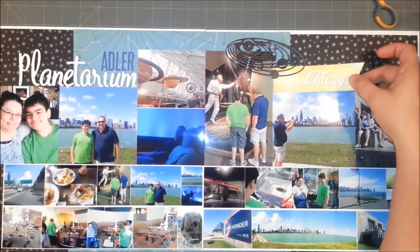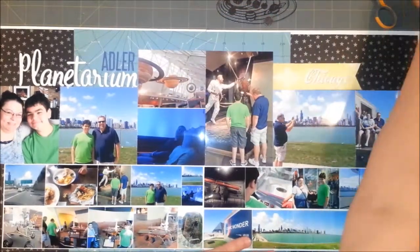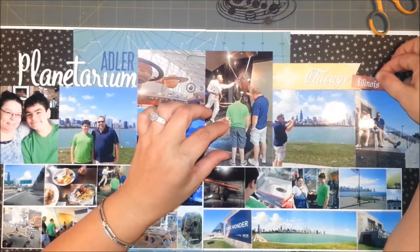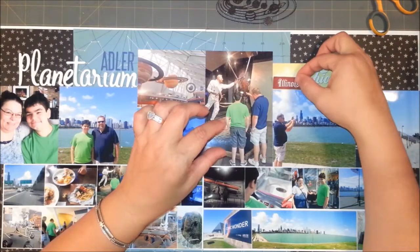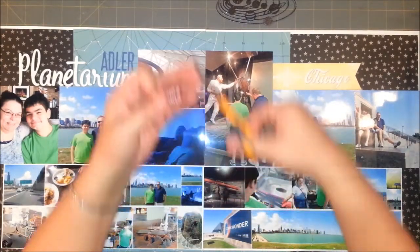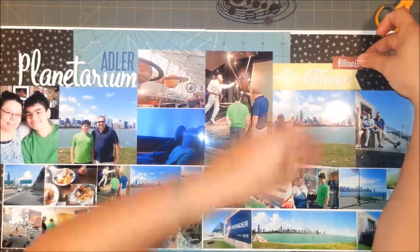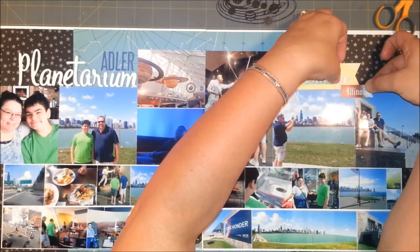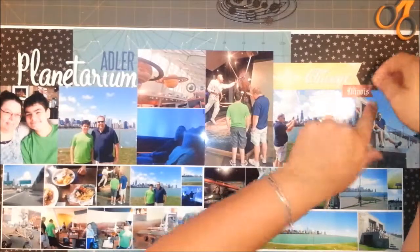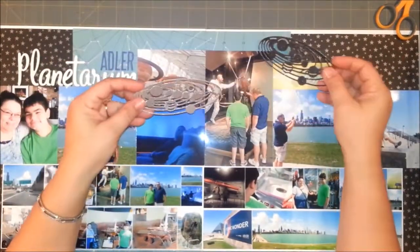I think I like it over here. I'll put it there — big giant sticker, so I've committed to it. Then I have this tiny sticker from the same sticker sheet that says 'Illinois,' and I'm going to cut it into a little banner too. I'm going to put it over my pictures like that. Okay so that stays there.